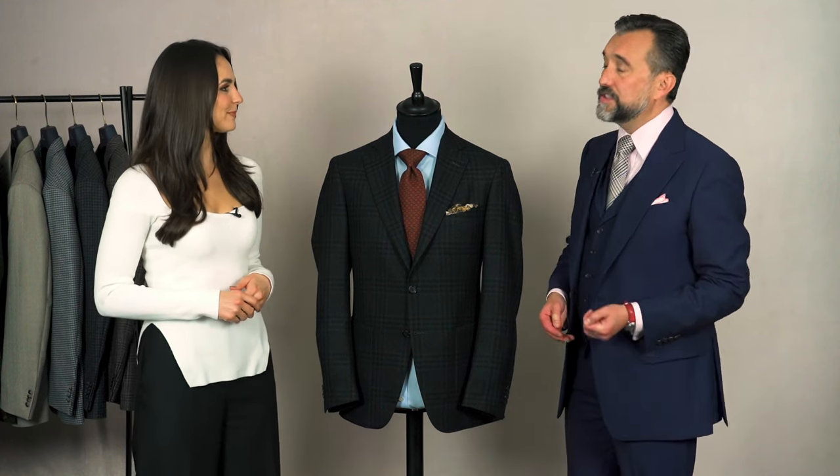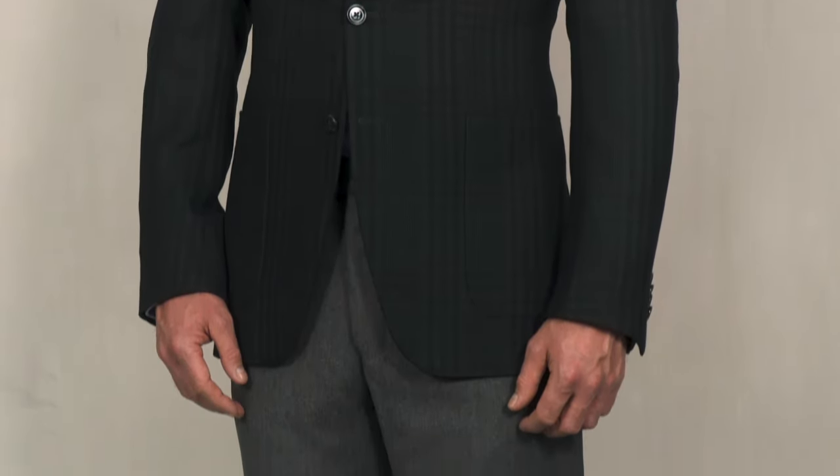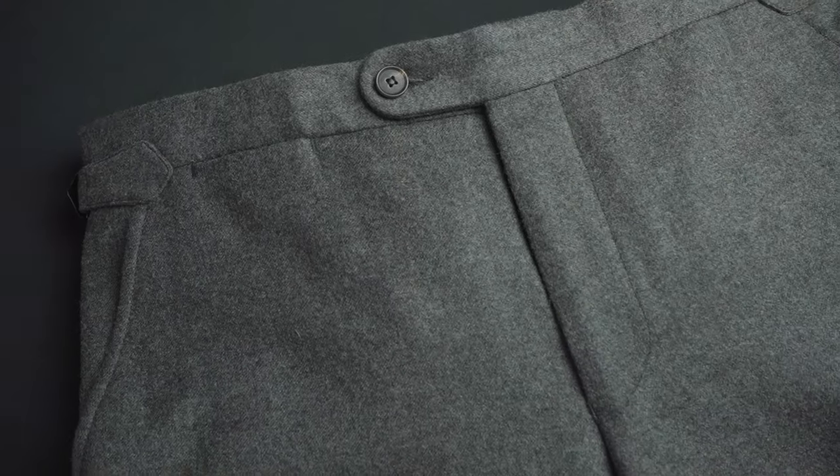What trousers would you pair with this look? Some people would think with a charcoal check jacket they should avoid greys because it would be too much like a suit gone wrong. But I would recommend a really good pair of mid-grey flannels — they would complement this beautifully. Flannel has a different texture to this, which is a worsted, so it would reflect light differently and be a good contrast without taking away from the pattern. I'd bring colour into the top with shirts, ties and pocket squares and go quite monochromatic — anything between mid-grey and a light charcoal would look really good.